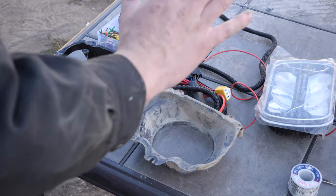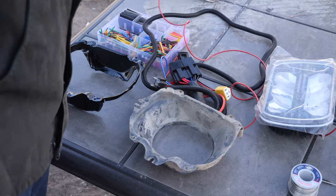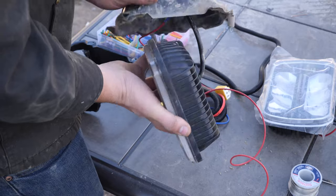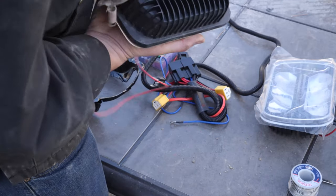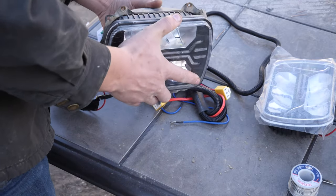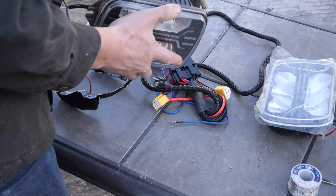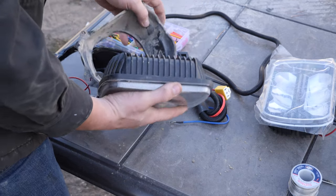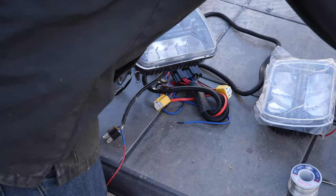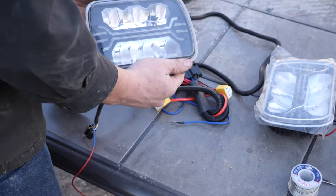I've come across a pretty major issue with the installation of these headlights. The problem is all these heat distribution fins all over the back. If you try to put these in the housing, as you can see it simply doesn't fit — it's interfering all over the place on the inside. But if you take the chrome ring that goes around the outside, that fits perfectly just like it should.